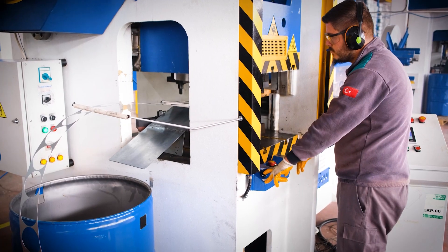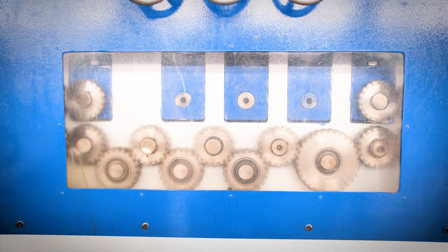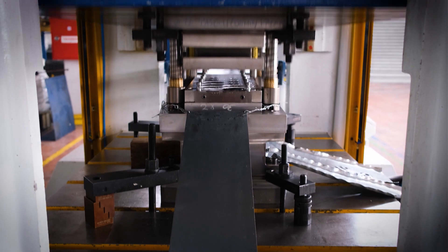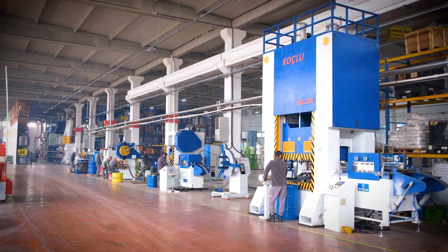Covers are adhered with high-heat and cold-resistant glue by baking method. The covers are produced in progressive molds manufactured in our presses. We produce 24,000 pieces per day and 7.5 million pieces per year using high-capacity pressing machines.